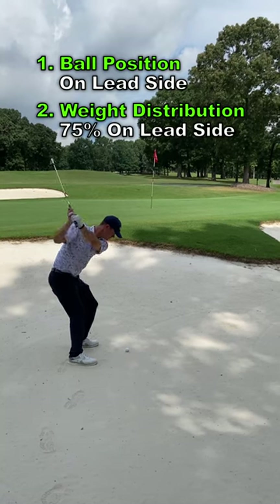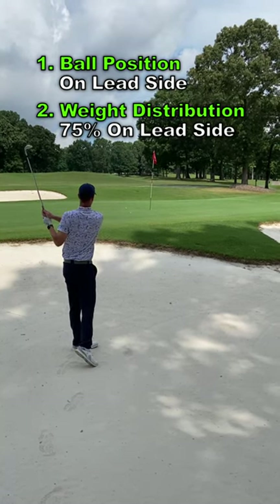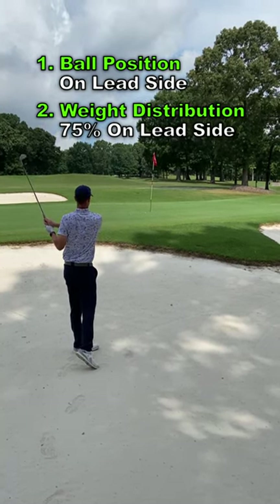If you can accomplish these two tips in greenside bunkers, you can consistently hit shots like this.